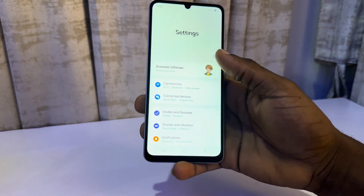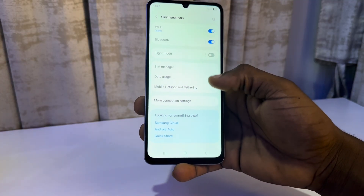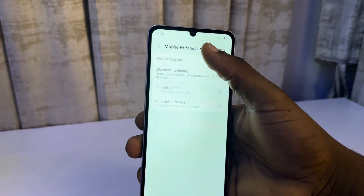Head over to your Settings and select Connection. Under Connection, click on Mobile Hotspot, and once you click on it, select Mobile Hotspot at the top.